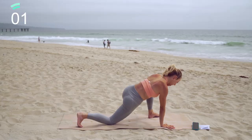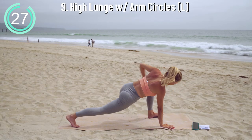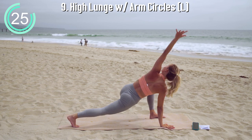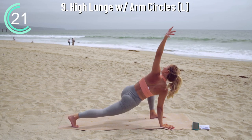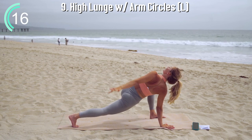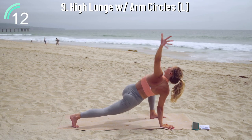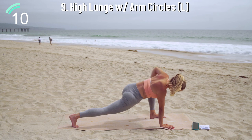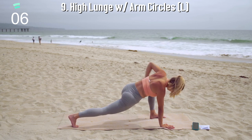Moving on to the other side — checking your form. Knee is over your ankle and that back leg is straight and strong, with the back leg knee actually engaged. Reach forward, circle around, feel the shoulder warming up, feel the shoulders stretching into the chest. Feel those hips — that back hip is really stretching, and that front thigh is probably feeling the heat rising just about now.